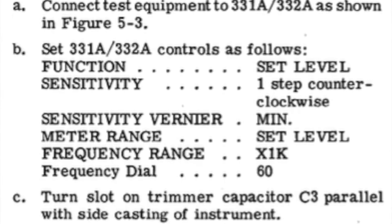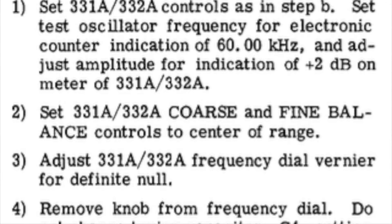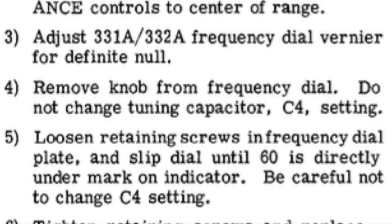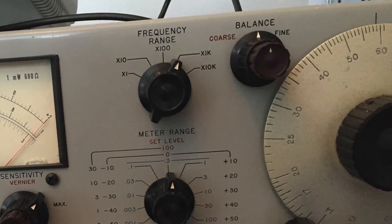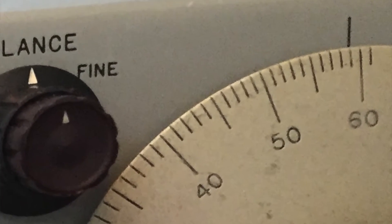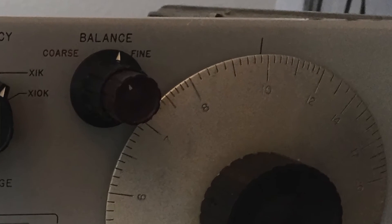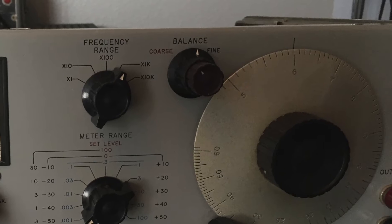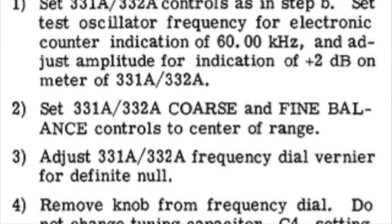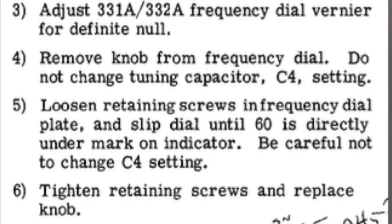The bridge balance adjustment ensures that the frequency dial is accurate when measured against a function generator. They say to use 60 as the measurement in the correct multiple. I found 60 to be difficult to tune in, though I was successful, and I checked it against lower numbers like 10 and 6 to ensure correctness. At the end of the day, the knob was slightly off, but it's not worth recalibrating because the numbers on the knob are not an extremely accurate measurement of what frequency you're at.